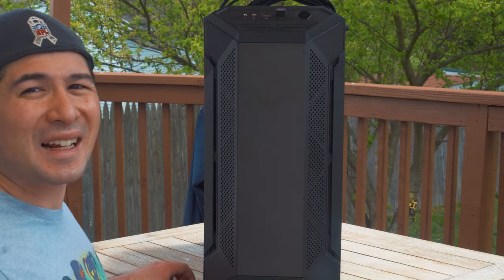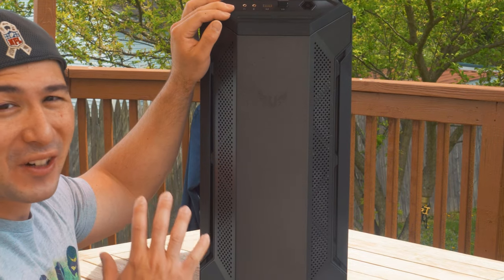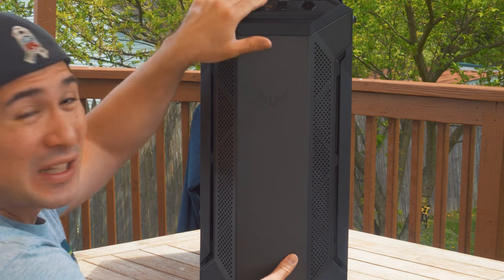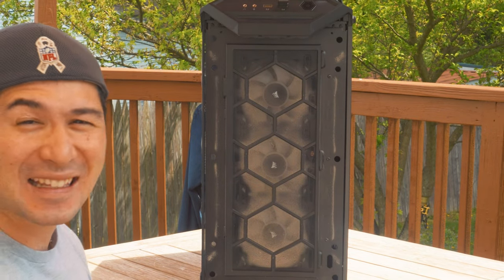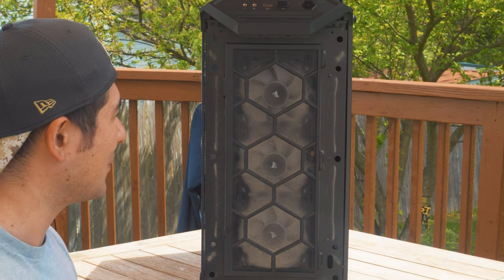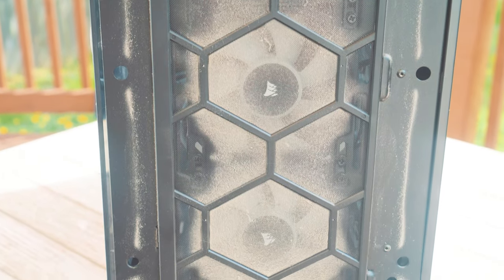Let me show you exactly how dirty it can get in this PC case — the front cover here is where I have my radiator. Let's pop this open and you'll see what I'm talking about. Take a look at that — this is one of the reasons why you should really care about cleaning out your PC. You can see all the dust that collected through the wintertime.